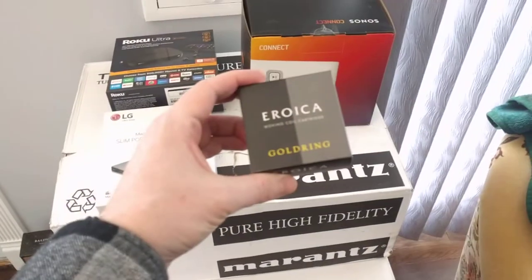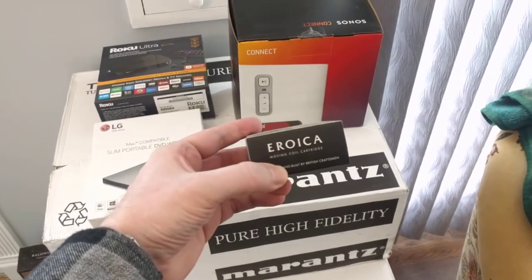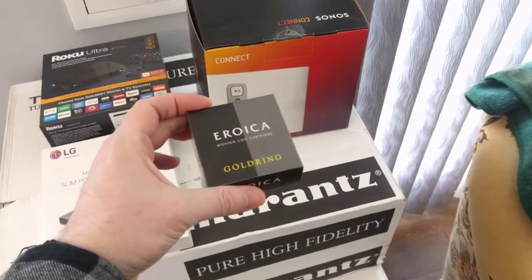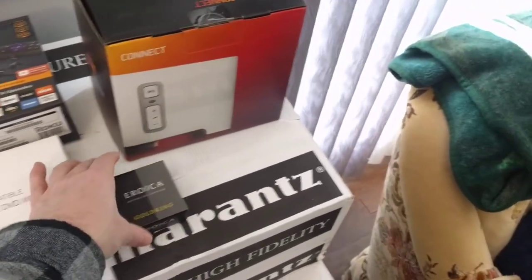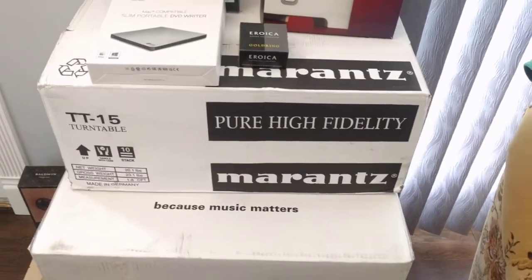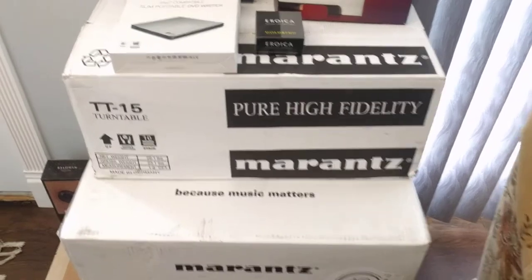This is the cartridge I'm going to be using for the turntable — the Eroica LX. It's a low-output moving coil; it's supposed to be very nice. Here's the Marantz reference turntable — acrylic platter and plinth. I've got a review of that one.